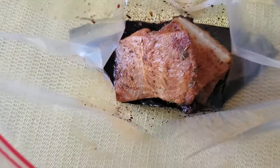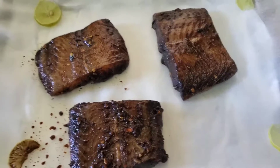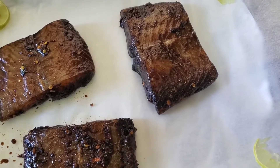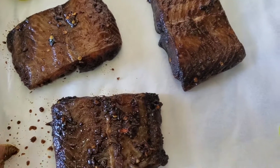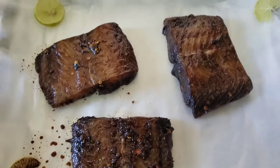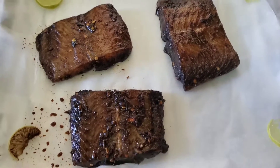We're going to let this marinade for 30 minutes. Twenty minutes have passed, our fish is fully marinated, and I have placed it on a baking tray with wax paper — because I don't want it to stick. I have lined the four corners with just bits and pieces of lemon and lime.